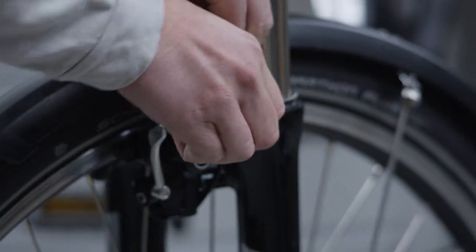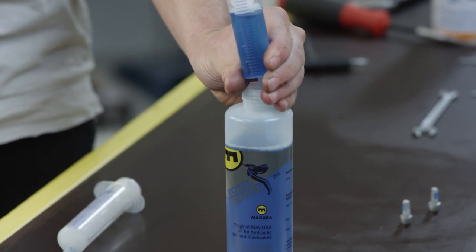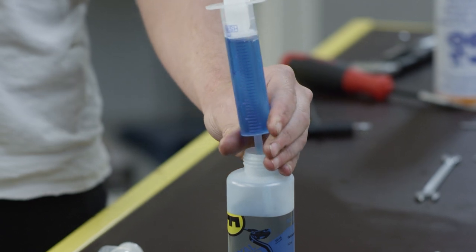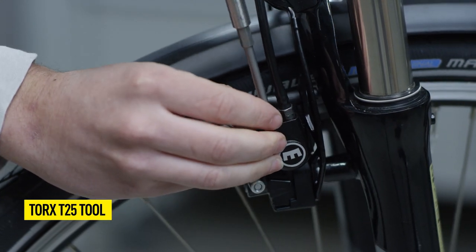Pull back the cable grommet on the left brake cylinder. Draw up approximately 25 to 30 milliliters of oil into a brake bleeding syringe with the short, silver Magura filling nozzle. Now open the bleed screw with the T25 tool.